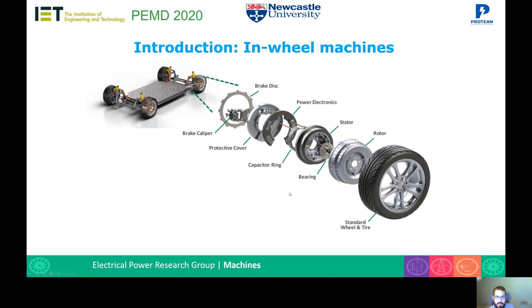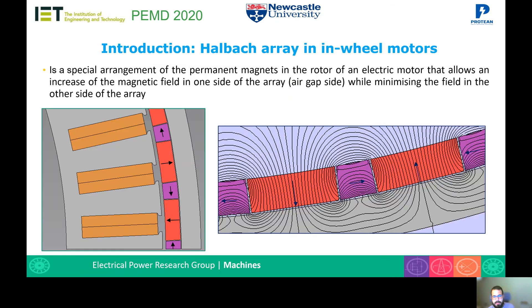There's an image here of all the components of the in-wheel motor, and this work was focused on the rotor of the in-wheel motor. I'll be implementing a Halbach array outer rotor topology. A Halbach array is a special arrangement of the permanent magnets in the rotor of an electric motor that allows an increase of the magnetic field on one side of the array — in this case, the air gap side.